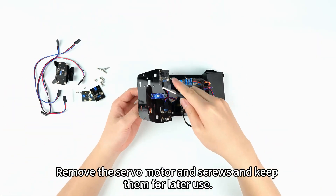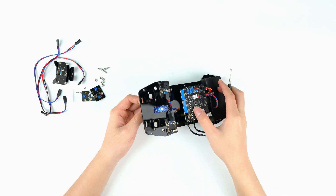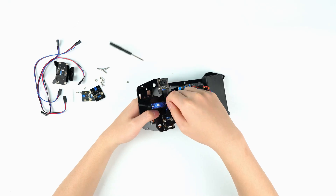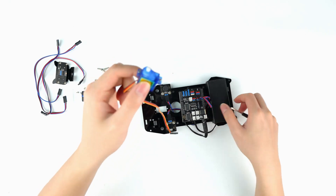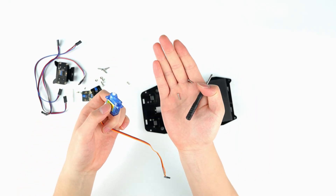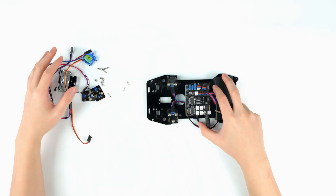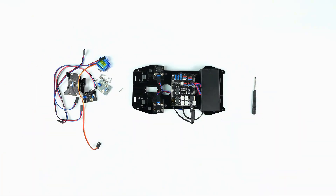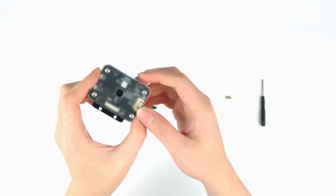Remove the servo motor and screws and keep them for later use.